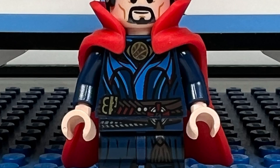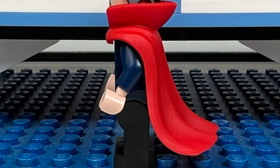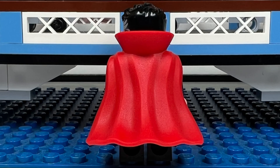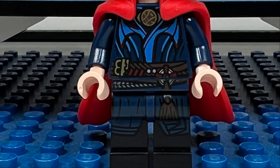I like his rubber molded red cape, which looks great from the front with the high collars. From the side it looks cool because it looks like it's blowing in the wind, and I like how it looks from the back because you can see the creases in the cape. His torso is nice with the Eye of Agamotto on his chest, and I like how the printing of his torso blends into his legs. I also like how you can see his grey hairs on the side of his hairpiece.